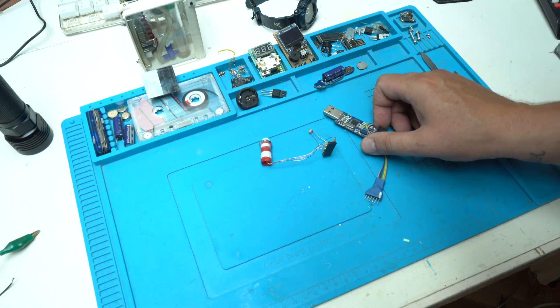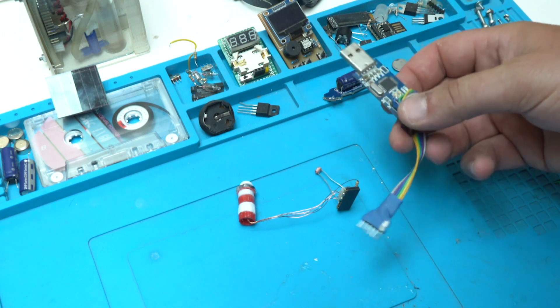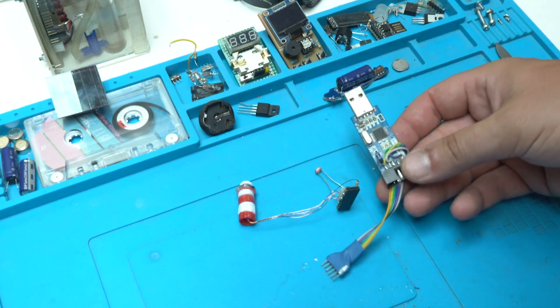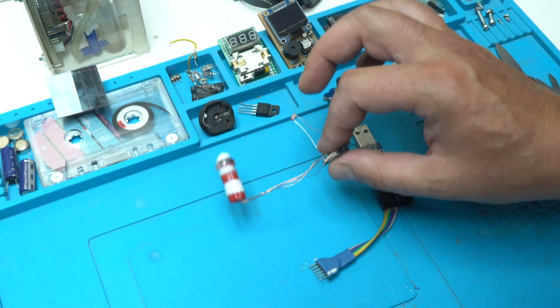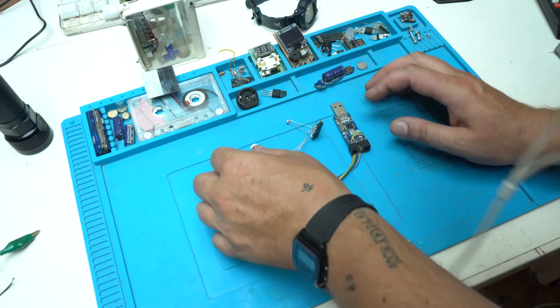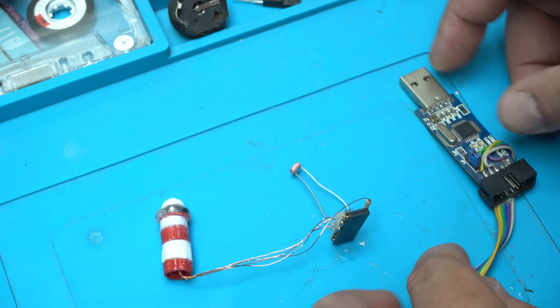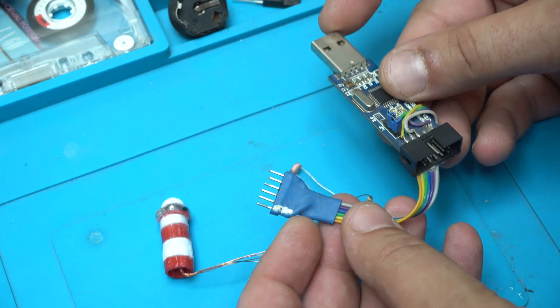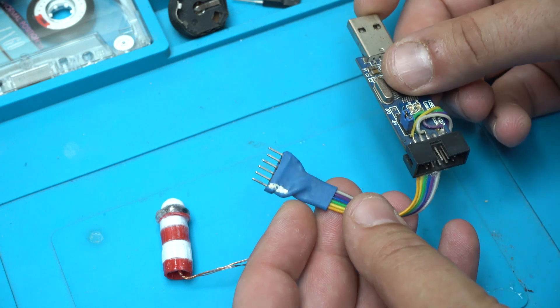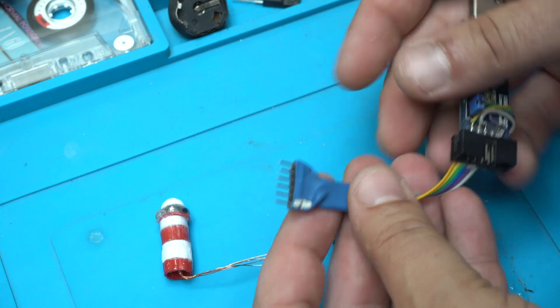Hello Factubers and welcome back to my channel. This video is a quick update for my next project — I call it the Solar Resin Sea project. This is a USB programmer with a modified cable that I made.